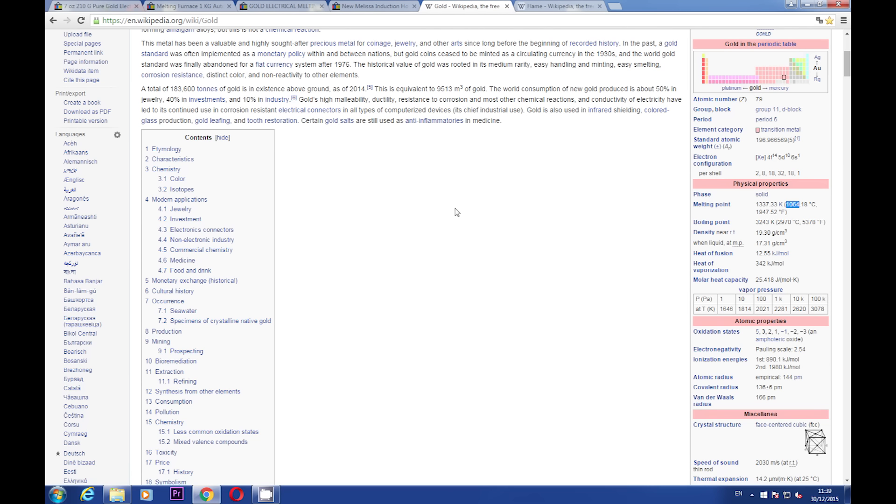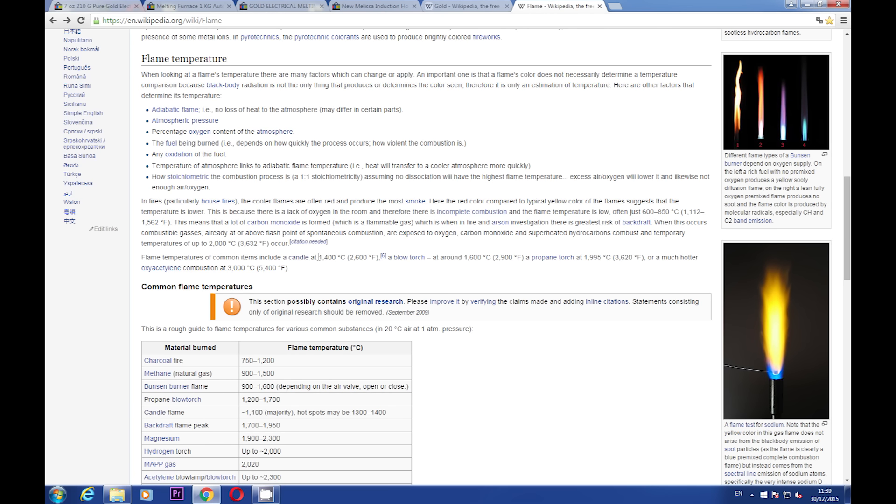Another important factor to consider is how powerful your furnace is. For example, a candle's burning temperature is 1400 degrees Celsius — but can you melt gold using a candle? I do not think so. The trouble is, heat from a candle disperses everywhere. And because it is not powerful — and by 'not powerful' I don't mean burning temperature, but how much heat it can generate for a certain period of time.